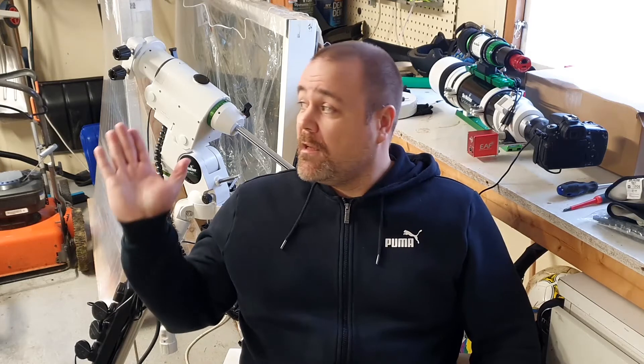My name is Morten and this is my journey into photographing the stars and deep sky objects. In today's video I will show you how to adjust the backlash on the HEQ-5 mount for both the declination and right ascension axes.